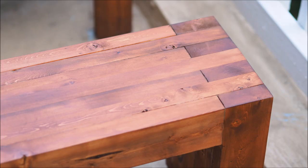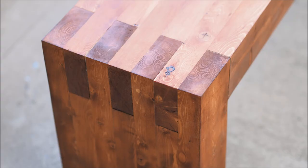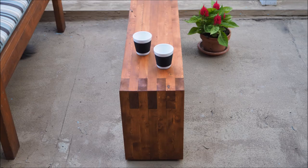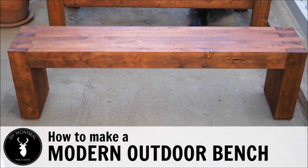Hi everyone, I'm Mary from DIY Montreal. Today I'm going to show you how to build this awesome bench made from nothing but 2x4s. The best thing about this outdoor bench is it's so versatile. Not only can you use it as a bench, but you can use it as a coffee table or even a footrest. The choice is yours. So stick around and let's build something.